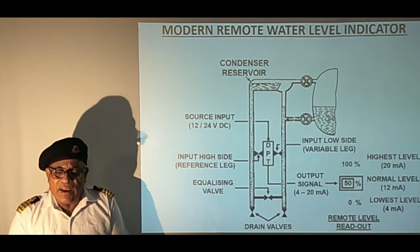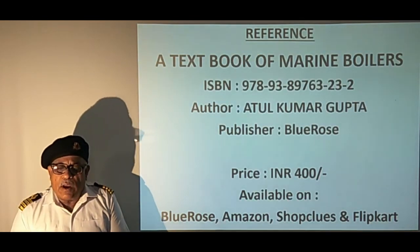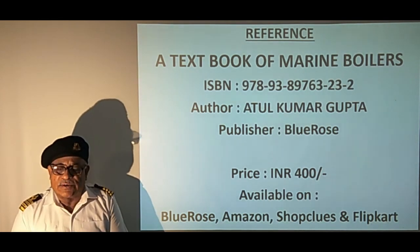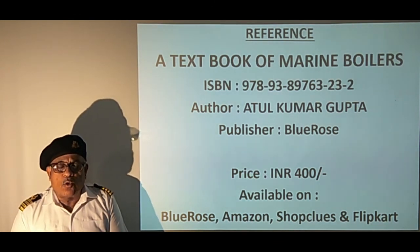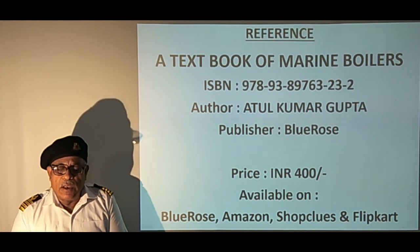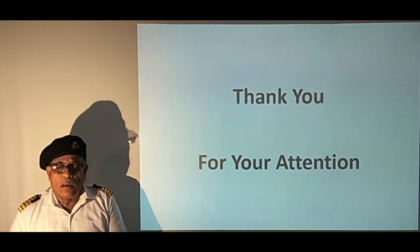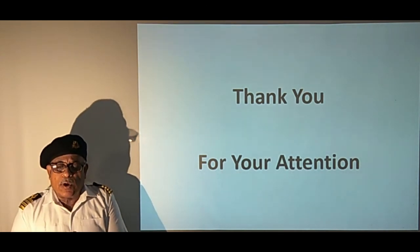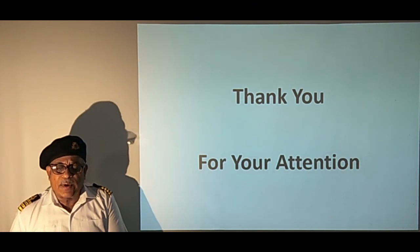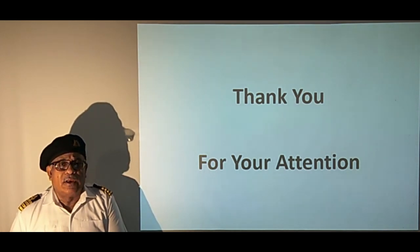This completes the study of direct and remote water level indicators used on marine boilers. This book written by the instructor covers all the topics as per Indian Maritime University syllabus, clarifies concepts with simple illustrations, and provides answers to all examination questions. It can help students prepare for the exam and work on ship boilers safely. Hope you liked the lecture — please write your feedback in the comment box, share it with friends, and subscribe to the channel for notifications about new tutorials. Thanks for watching till the end.